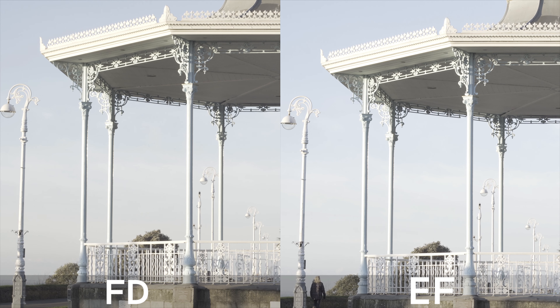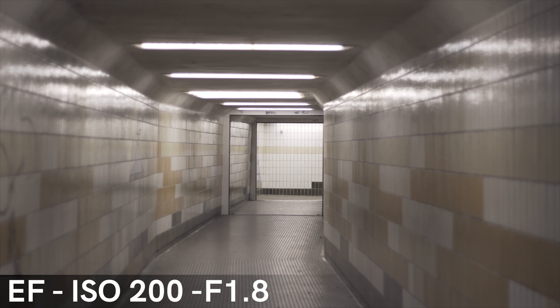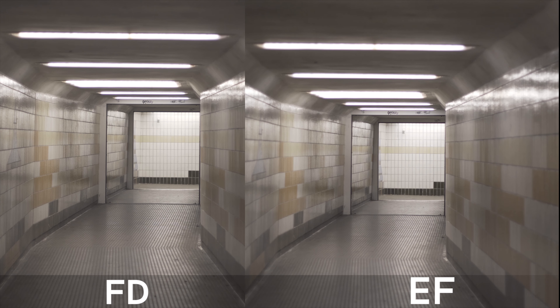Before we look at the test footage, let's go over some specs. Both lenses are 50mm focal length and both are f1.8, which is great for low light. They both have 5 aperture blades, however the EF has electronic aperture blades controlled from the camera, while the FD has the aperture ring on the front of the lens, making it easier to use normal adapters on different camera bodies.